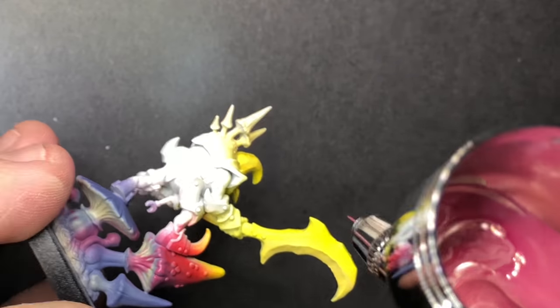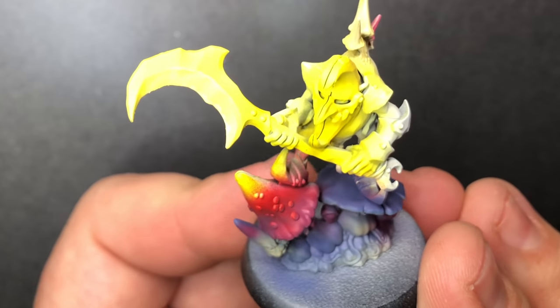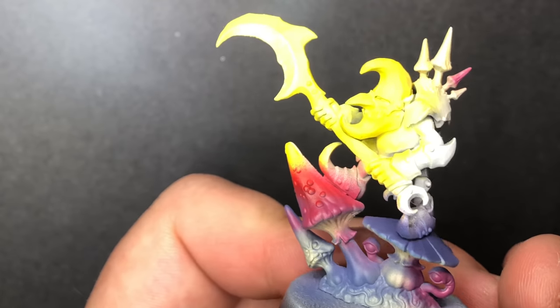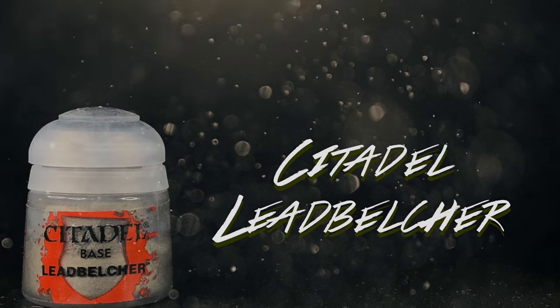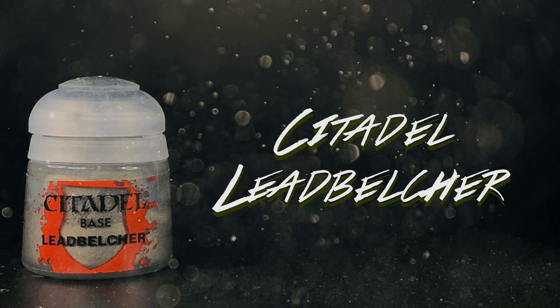This also marks the beginning of the ever-changing mushroom color on his back — I really couldn't pick, they change, that happened. With Leadbelcher, I'm going to block in all of the metallic armor.